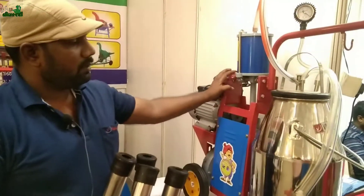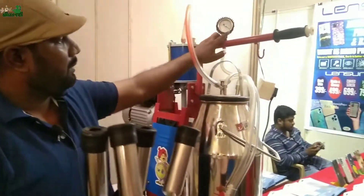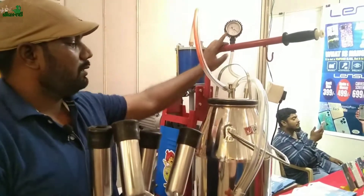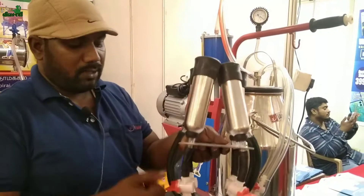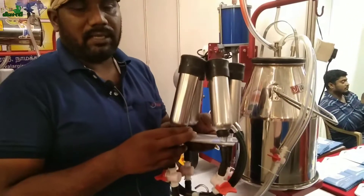The motor is in the garage. This is a pulsar tape.